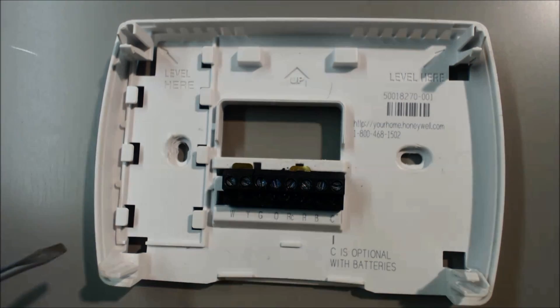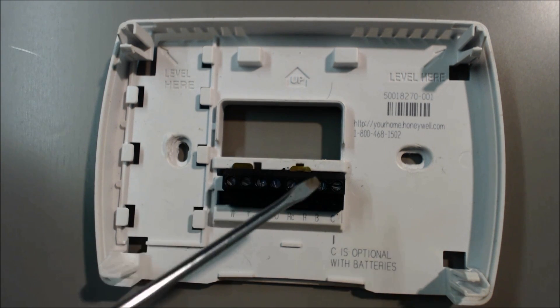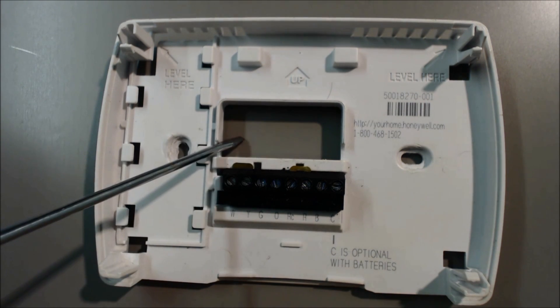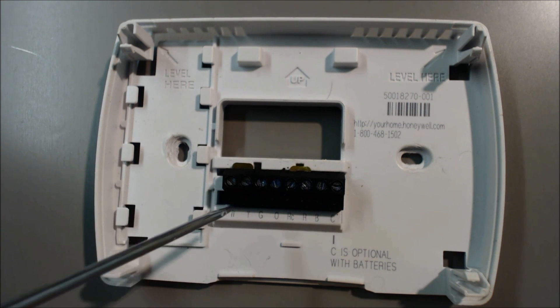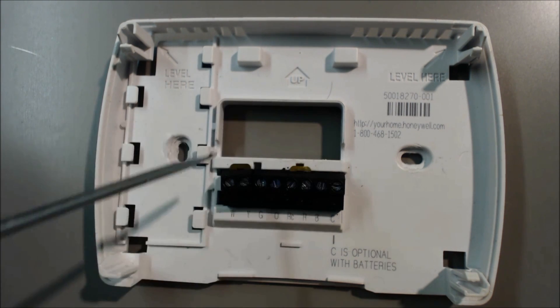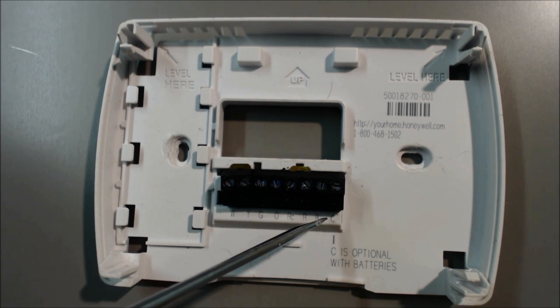Just to recap: if you were going to turn the cooling on, 24 volts comes in the R, and in the thermostat it connects to the O and the Y/W, and it powers both of those — that's turning cooling on. If you were to turn heat on only, 24 volts comes in, connects in the thermostat, and comes out the Y/W. That's on most units. Again, the B terminal will be the reverse on a Ruud/Rheem — you would need to power this for heat, and for cooling it would not be powered.